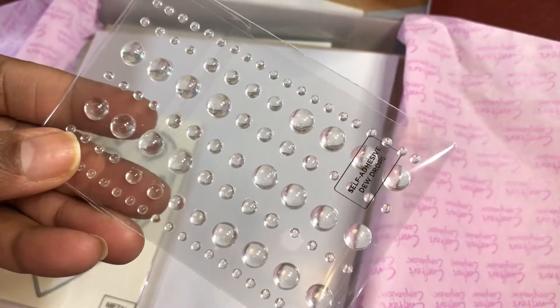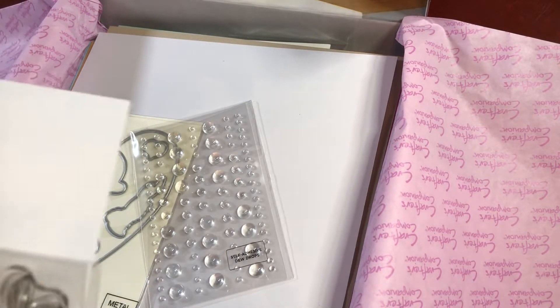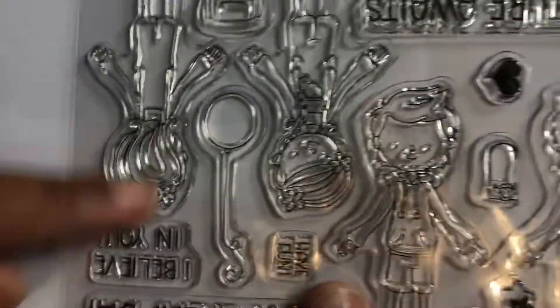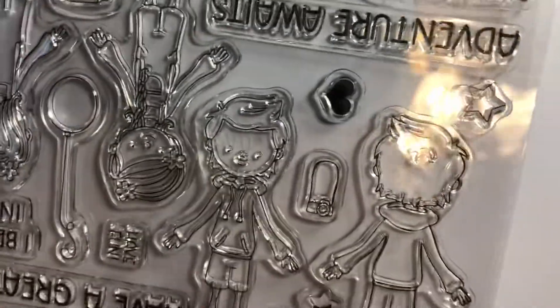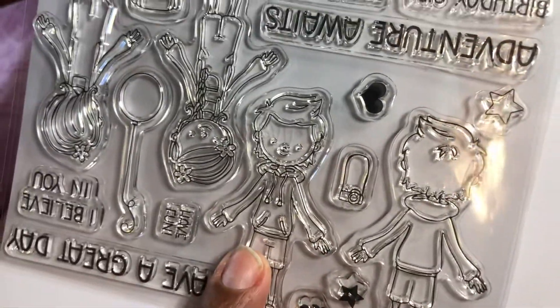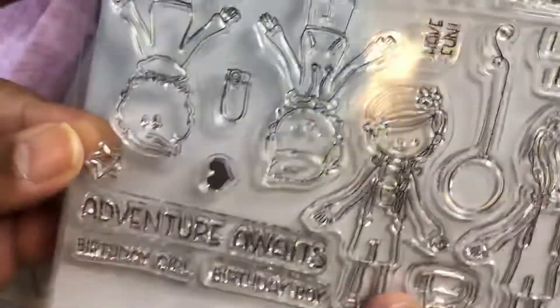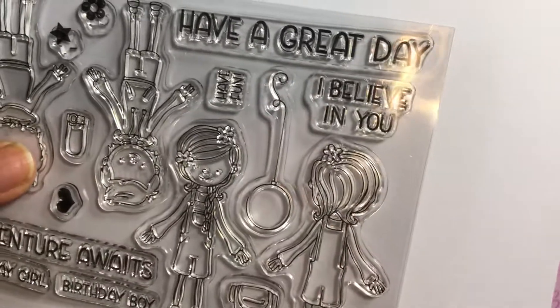You get some dew drops. Now let's look at the actual stamps. You actually get a front and back of two different characters. You've got the front and the back of the girl character - you see the book bag and the balloon, those were the extras. So the back and front of the girl, and then you have the back and front of the boy. There's a little camera too, and the sentiments say adventure awaits, birthday, girl, boy, have a great day, I believe in you, have fun.